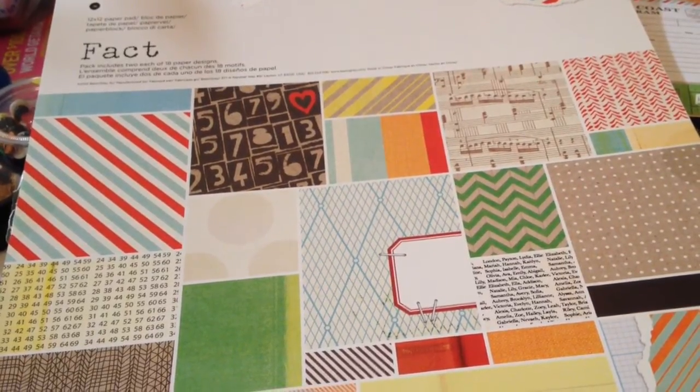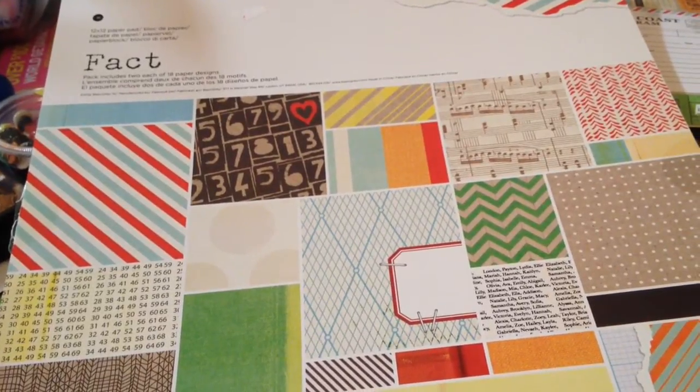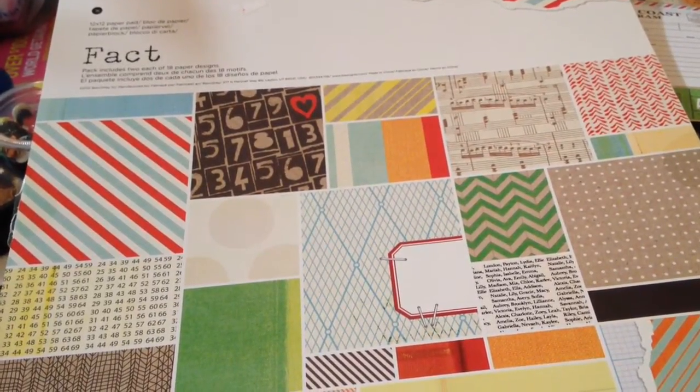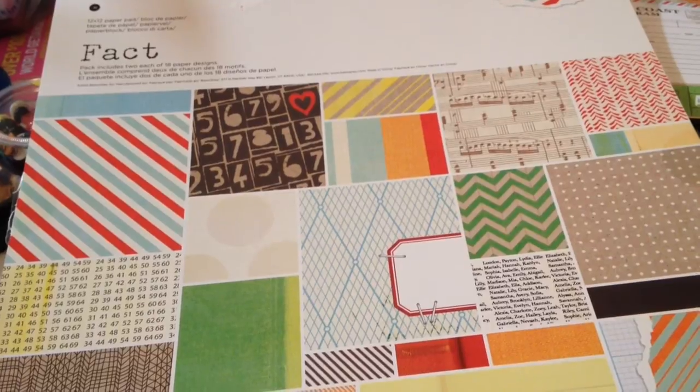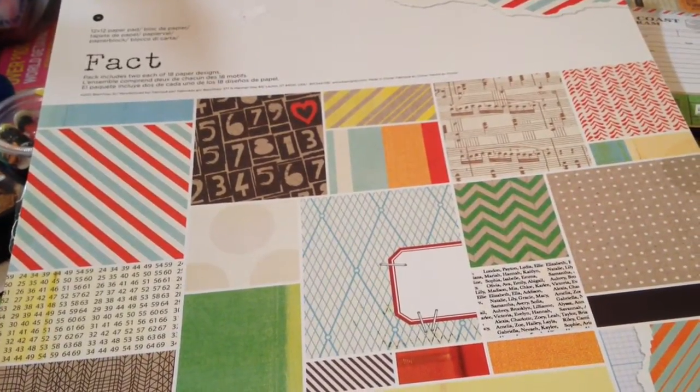I made an altar journal for my sister Ginger. She's a stay-at-home mom but has really developed an online — kind of like a Facebook slash online business — and it's really going good for her.